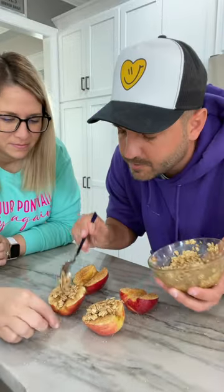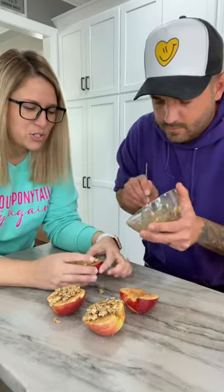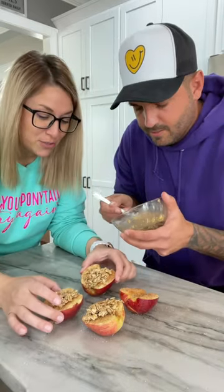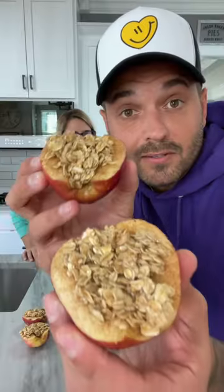It tastes like cardboard. It's going to taste a lot better when you cook it, right? Yeah. Take your mixture and top all your apples. Teamwork makes the dream work — we're like a pretty good chef team. I'm executive chef. Does the sous chef tell the executive chef what to do? No, but fine. You can be executive chef, I'll be sous chef.